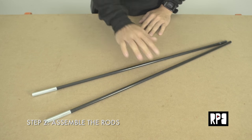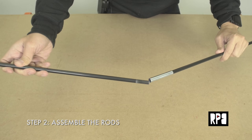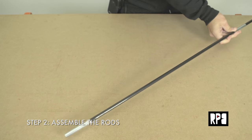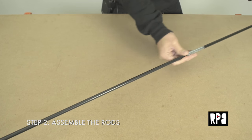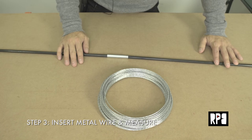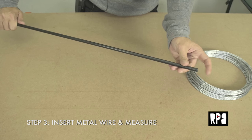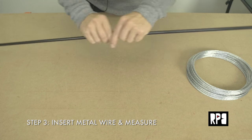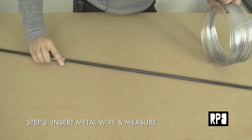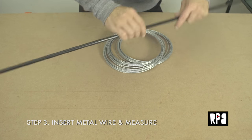The next step is assembling the rods. You should have four in total — two on each side of the backpack rig. You connect each rod together at the metal ferrule, and together these rods should be about 54 inches in length. That should be the total length for each side, left and right.